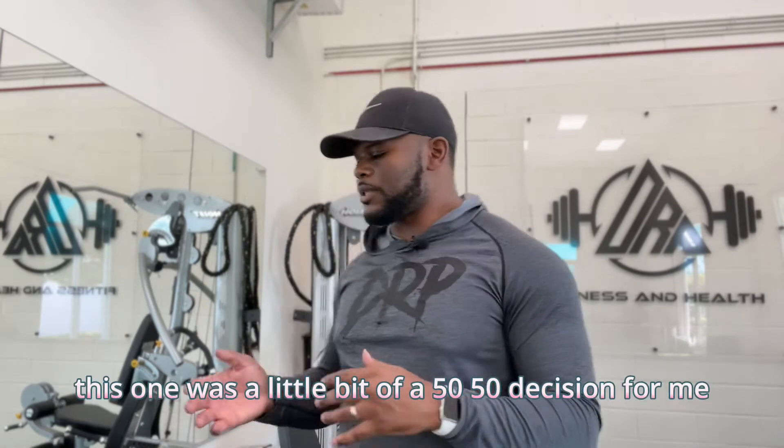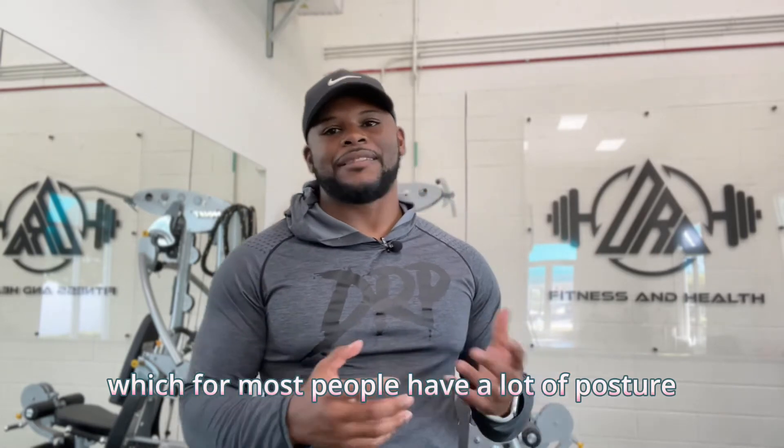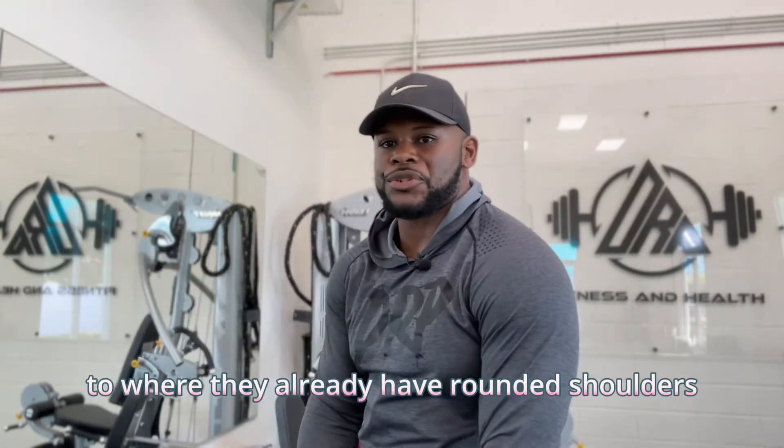Exercise number two was a little bit of a 50-50 decision for me, and that's going to be the upright row. For those of you who don't know, the upright row is taking dumbbells or a barbell and raising those elbows to the ceiling. The problem I have with that is the elevation of the shoulders where we're bringing those traps up, and there's also internal rotation of the shoulders. For most people who have posture dysfunctions — where they already have rounded shoulders — the last thing I want to do is take them into more internal rotation. We're just asking for problems in their posture and everyday function that can bring strains and pains we don't want.